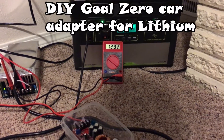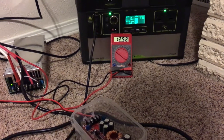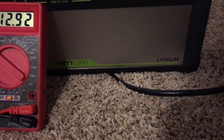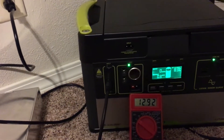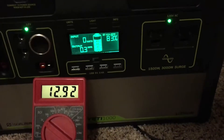Hey guys, today I'm going to show you how to make a car adapter for the Yeti Lithium power pack. I have a Yeti Lithium 1000 here — it's a 1000 watt-hour essential battery with an inverter, some 12-volt DC outlets, and USB outlets.